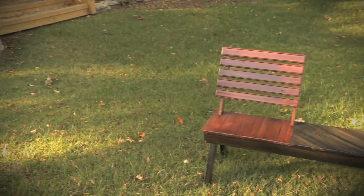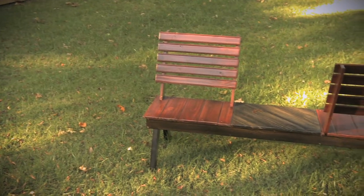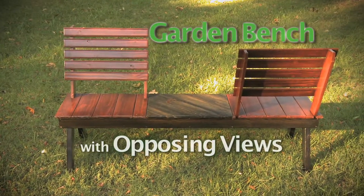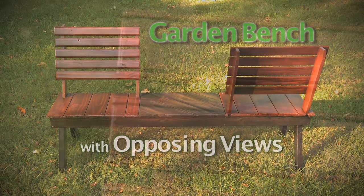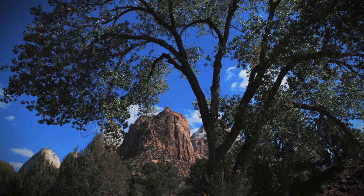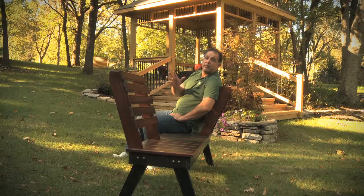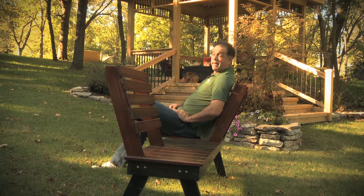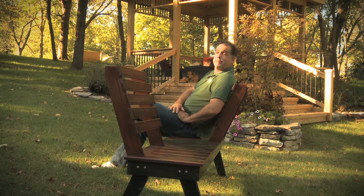It's a design with a twist, something we like to call a garden bench with opposing views. Two seats and a table all in one neat little package. It's unique, detailed, fun to build, and useful. So whether you have a gorgeous view of the mountains off to the east or a stunning view of the ocean off to the west, either way this garden bench with opposing views has you covered.